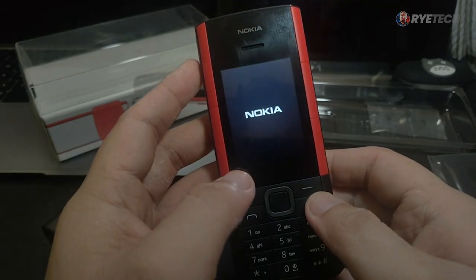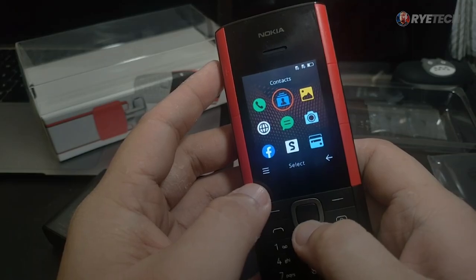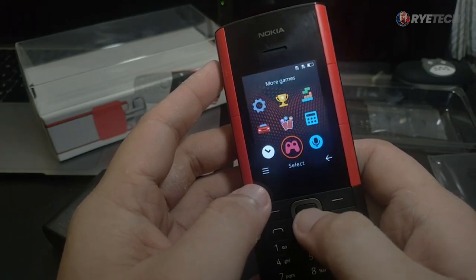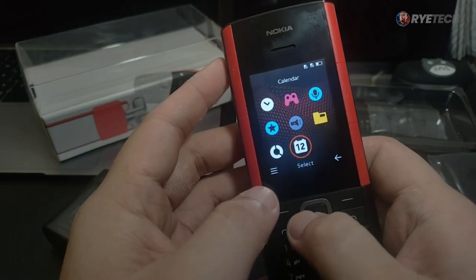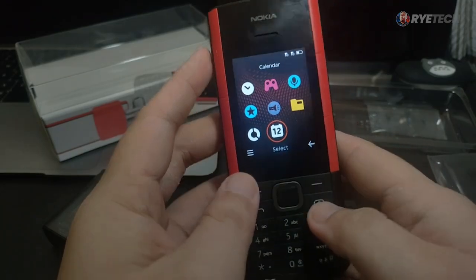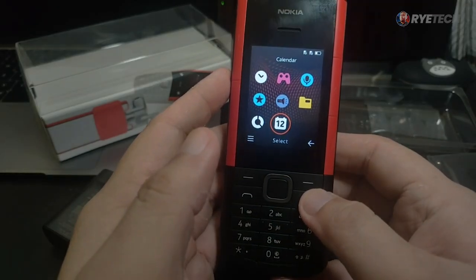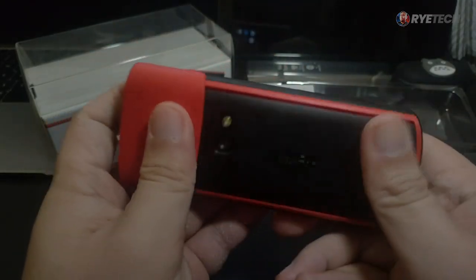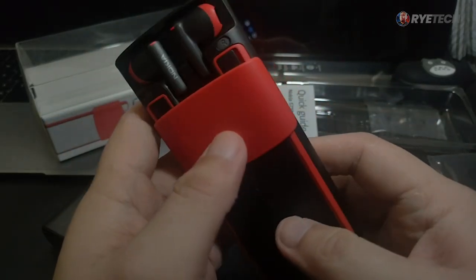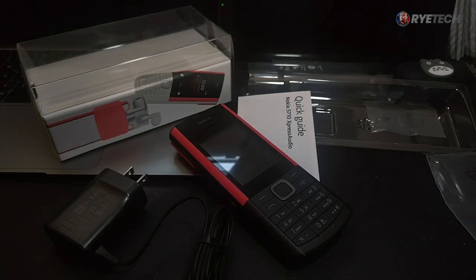The Nokia logo boots up — way back in the day there were two hands touching each other with 'Connecting People.' Do you remember that? The basic functions and apps are there. This is a basic phone you can use for calling, with connectivity options, and the earbuds can be connected manually — we'll have another video about that. Classic look with the plus of having wireless earbuds at the back. Tell me what you think about the Nokia 5710 Express Audio. This is Sariah — please subscribe, see you soon.